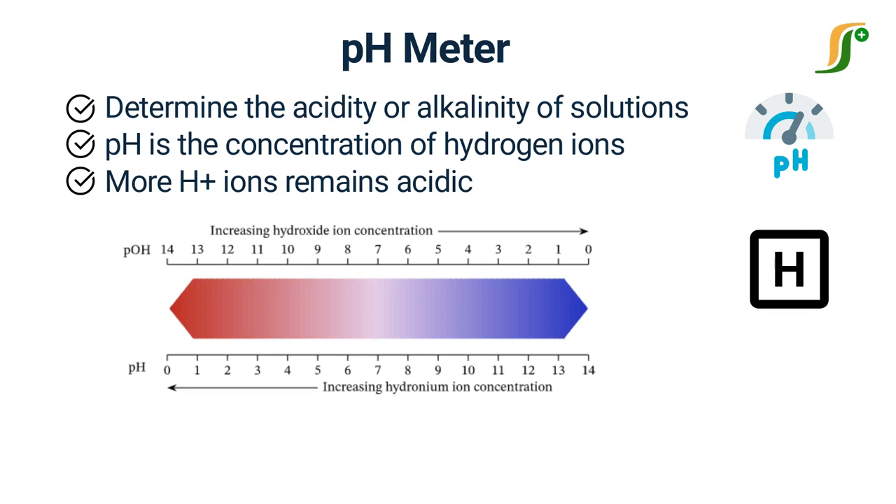The solution having a pH value of 1 will be highly acidic, and with a pH value of 14 will be highly basic. The acidity and alkalinity of any solution depend upon the concentration of hydrogen ion and hydroxyl ion respectively. A neutral solution, such as pure water, has pH 7.